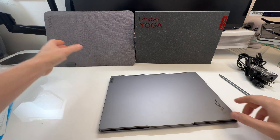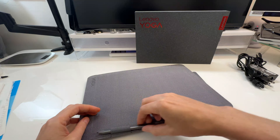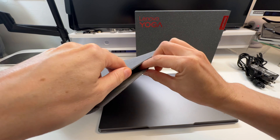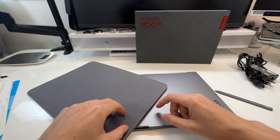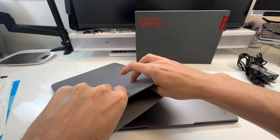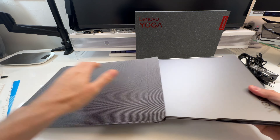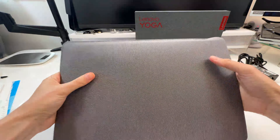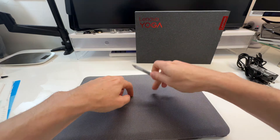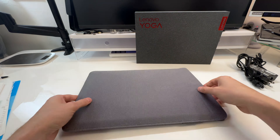Also worth checking out is the included sleeve — it has a little pen storage pocket. It has some rigidity and it's magnetized. Not just a gel sleeve — it's an actual physical sleeve, so not only does it protect from scratches but also gives a little bit of impact protection.